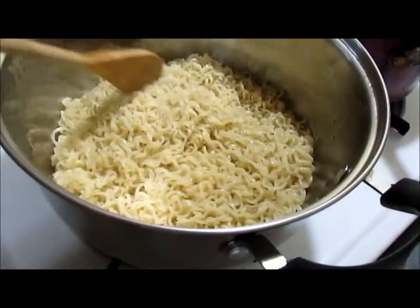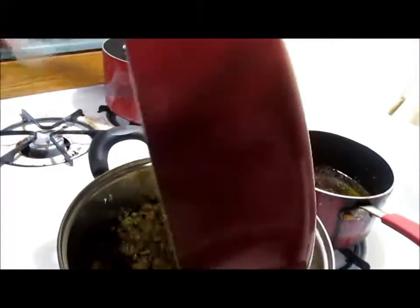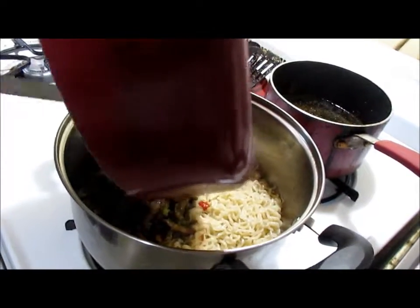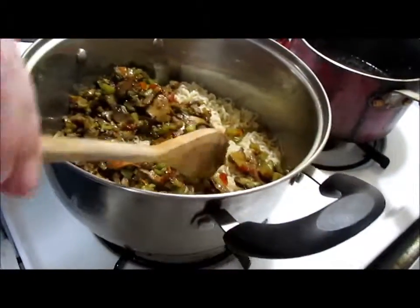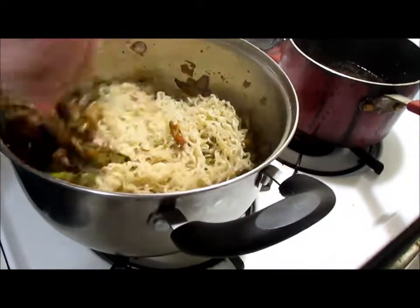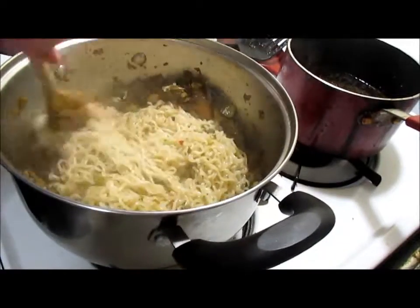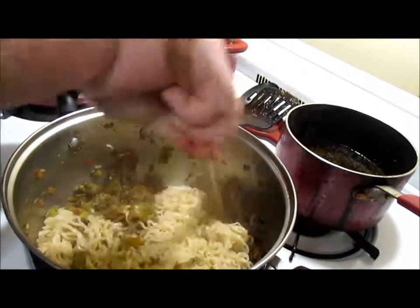Noodles are cooked and drained. Now we're going to mix them together. You can add meat to this if you want, but this is going to be vegetarian — just a vegetable stir-fry, vegetarian style. Noodles like to stick together because they're disgusting. Ramen noodles is one of the nastiest things on the planet.